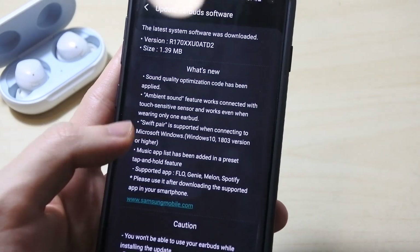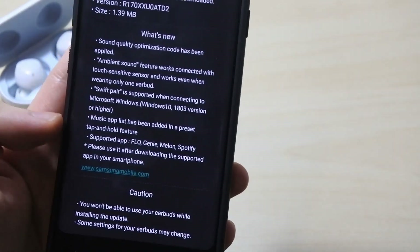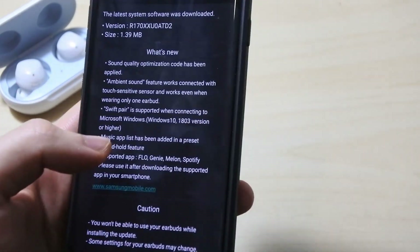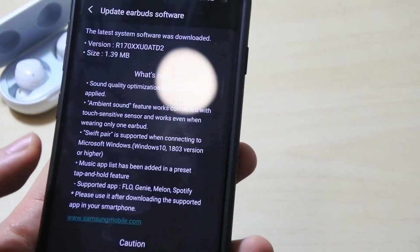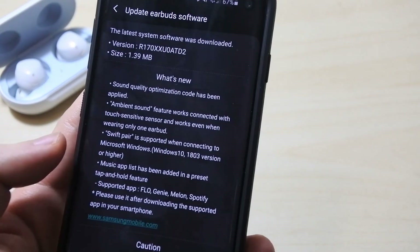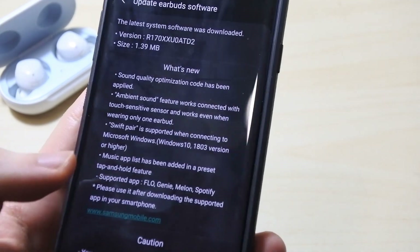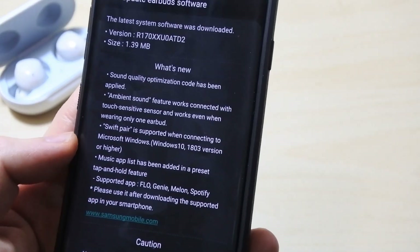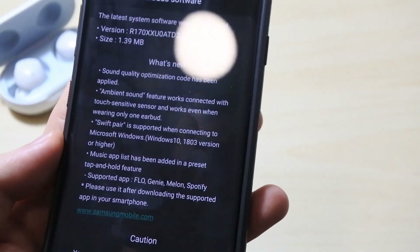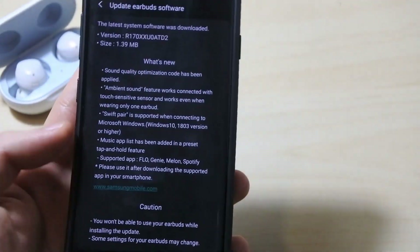We also have Swift Pair, which is supported for connecting to a Windows PC version 1803 and above. Swift Pair is basically a faster way of pairing instead of going through the Bluetooth menu. We also have a music app list added — a preset type of feature. They've added Spotify, FLO, Genie, and Melon currently. I'm using Spotify so I'll be able to make use of that feature. Lastly, there's a caution not to use the earbuds while updating.